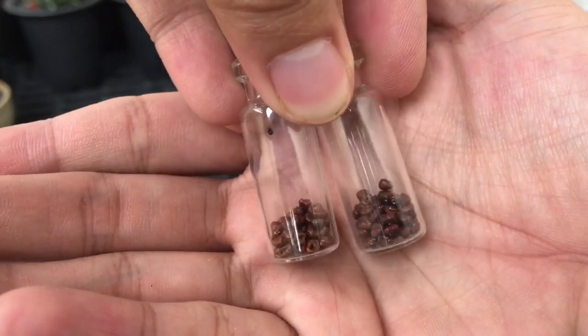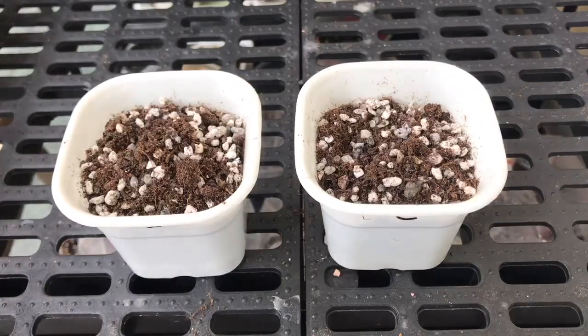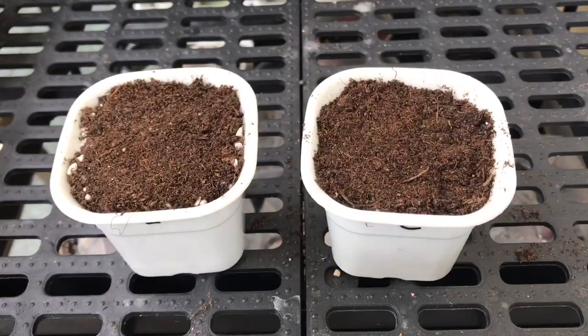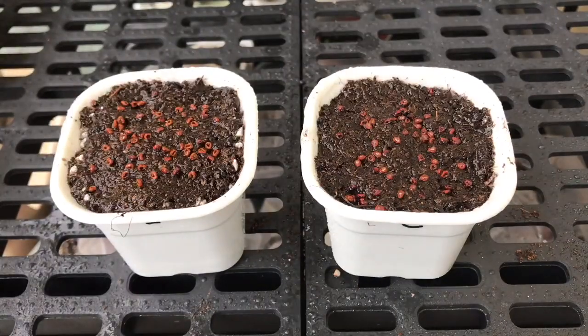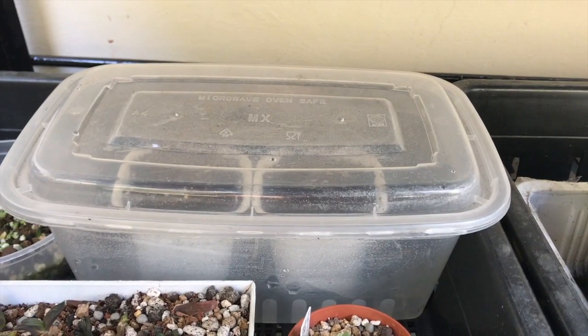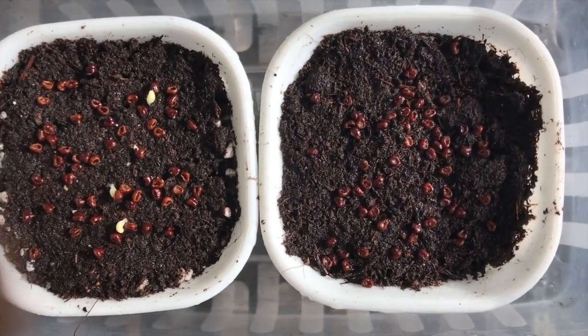Once completely air dried, they can be sowed together with your control batch. Here's a short clip on the sowing process. After sowing, you place the two pots on a plastic container, then store in a bright area without direct sunlight.